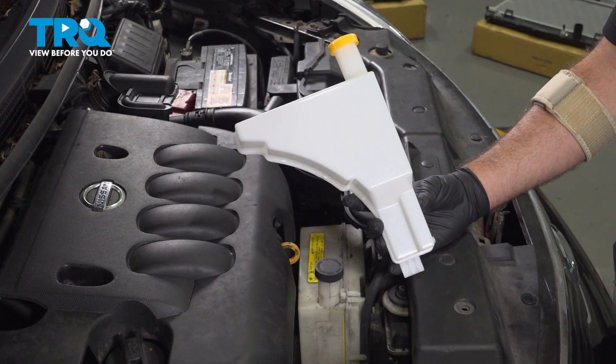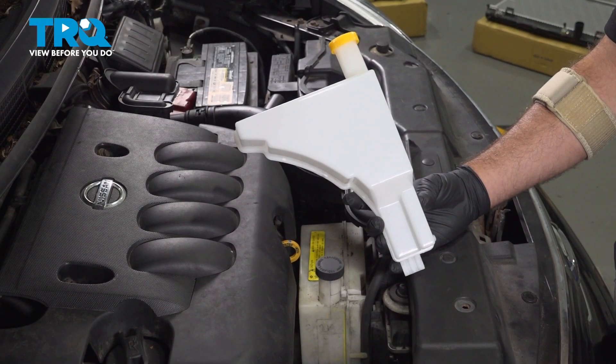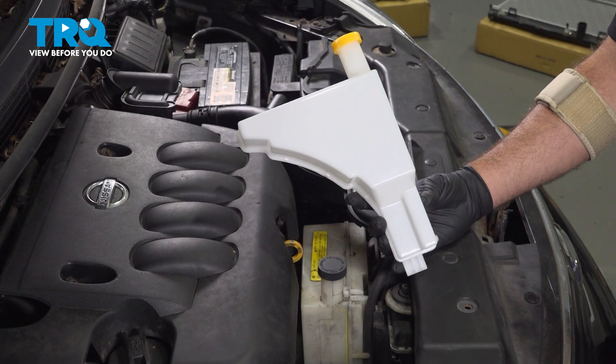In this video, we're going to show you how to install the coolant reservoir on your Nissan Versa, located on the front side of the engine compartment.